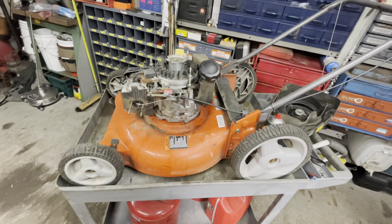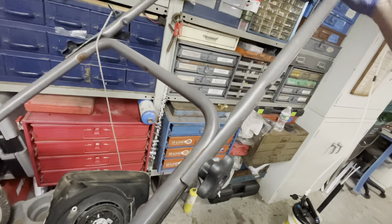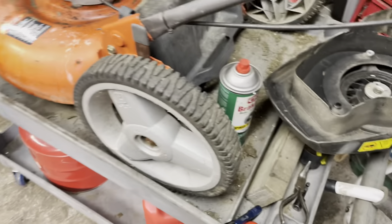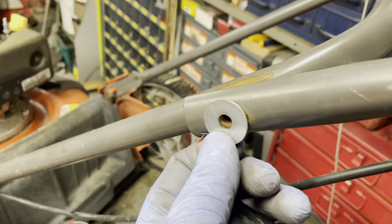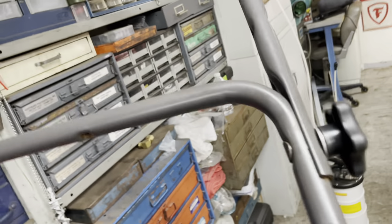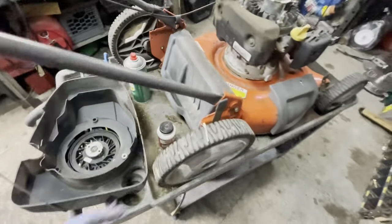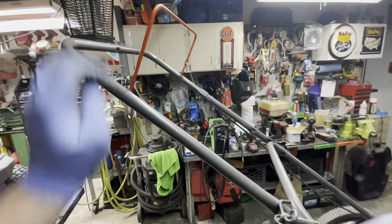One of my pet peeves on riding mowers is when these knobs can't be tightened up anymore because of rust. Let me show you how easy this is to fix. Literally 30 seconds over on the wire wheel — all the rust cleaned up. And the secret is a washer: put a washer on the outside when you reassemble it, and put a little bit of grease on the threads. Look at that — tight as a drum. Now we're going to the other side. It's the little things, guys. It makes me so happy.